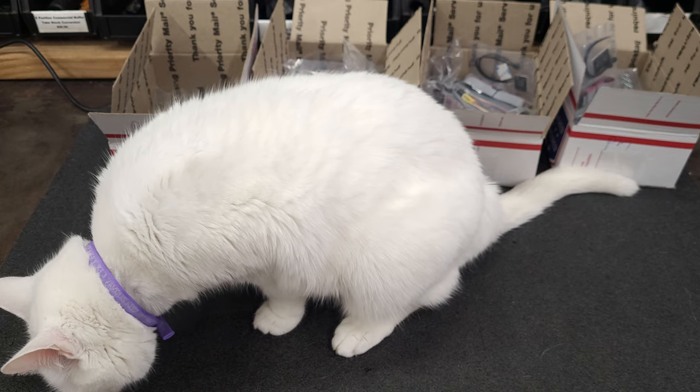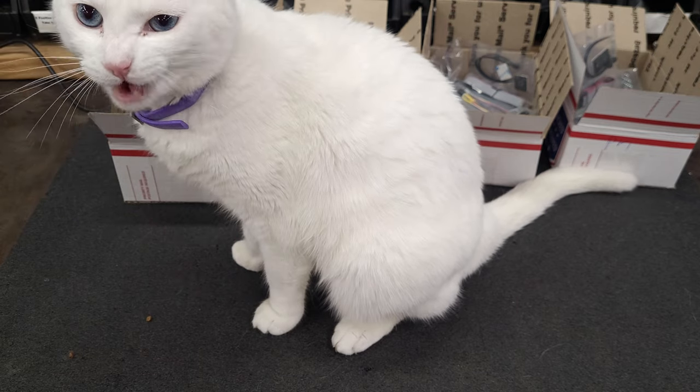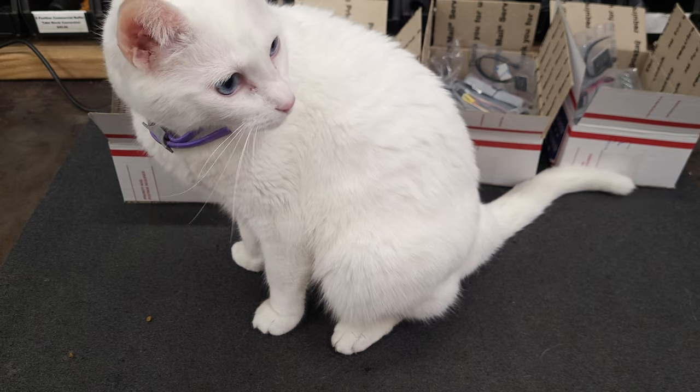So that is a good start to 2024, even though these orders came in the last week and a half of December. We'll see y'all later. Bye.